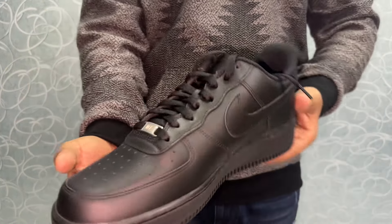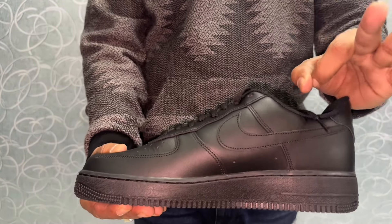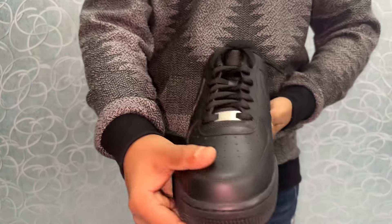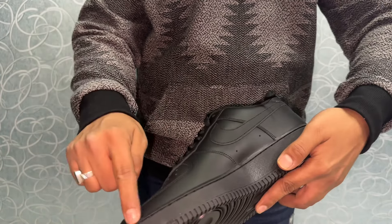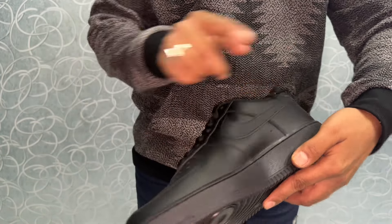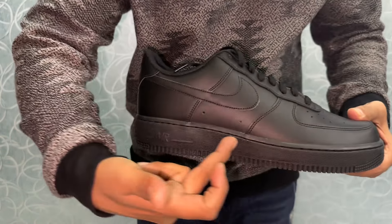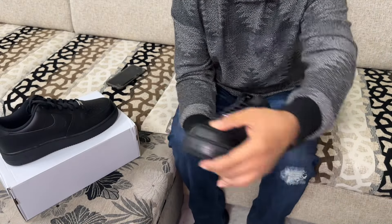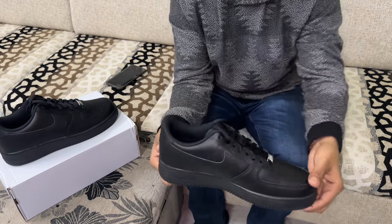The craftsmanship on these is impeccable. The leather upper feels premium and the stitching is on point — Nike really nailed it with the details. The iconic swoosh, the Air branding on the midsole — it's all there, paying homage to the original design that's been a streetwear staple for decades.